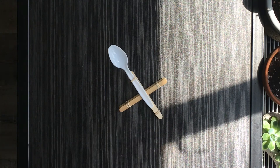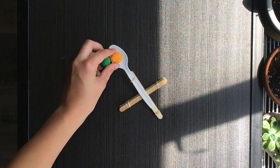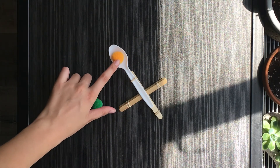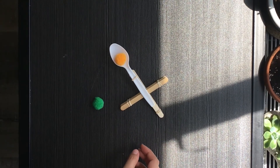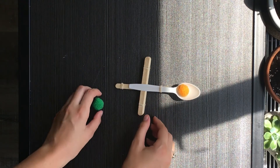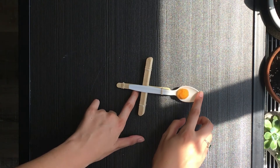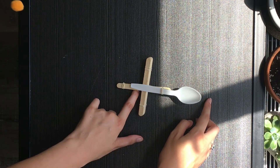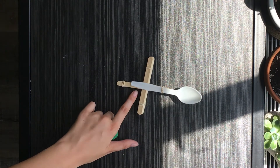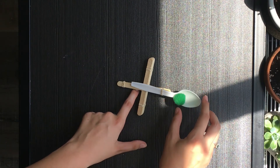Once your catapult is complete, you can take some pom-poms and place one in your catapult. Holding the bottom of the catapult and pulling back the spoon, you can make your pom-poms go flying.